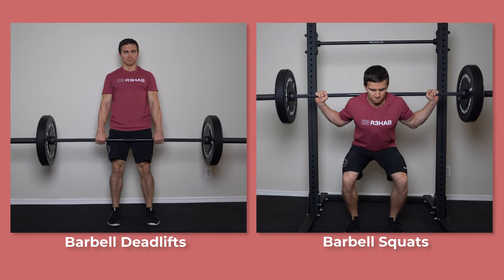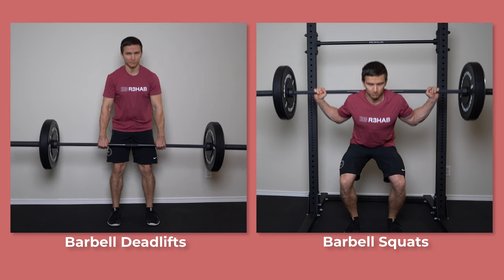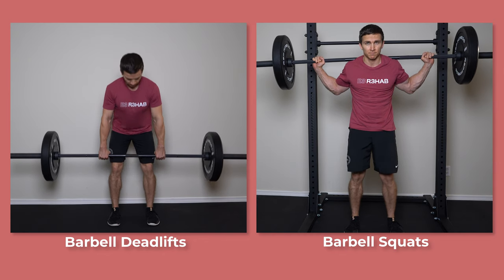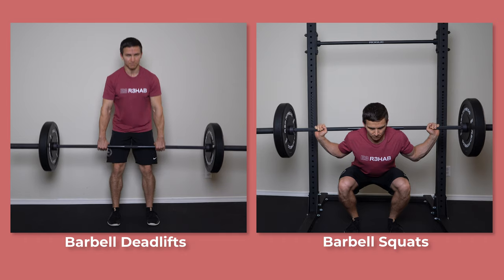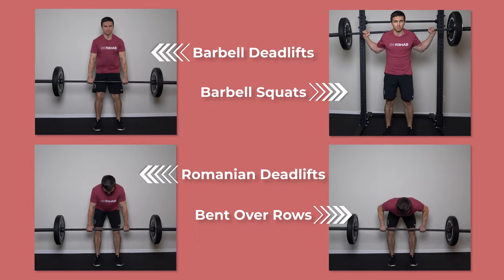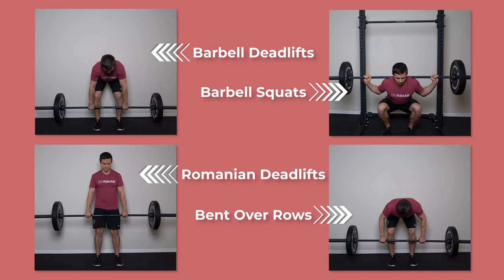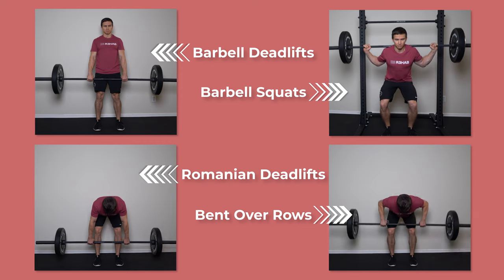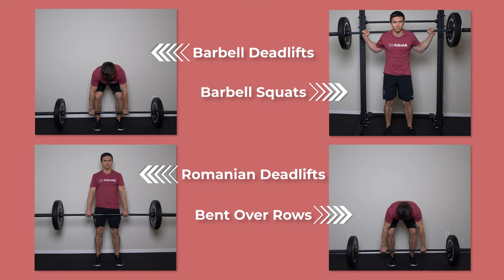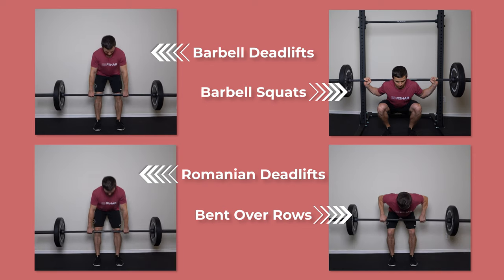Based on this research, what are my practical recommendations? If you want to train the multifidus, you don't have to look much further than barbell deadlifts and back squats, but I do recognize that not everyone wants to perform these movements and that's okay. So it's more about understanding the biomechanics of these exercises and knowing that relatively heavy movements that challenge lumbar extension will probably be sufficient for activating the multifidus. You could do barbell back squats and deadlifts, or perhaps Romanian deadlifts, barbell bent over rows, and other similar exercises.